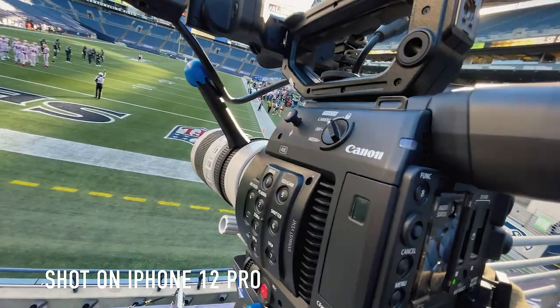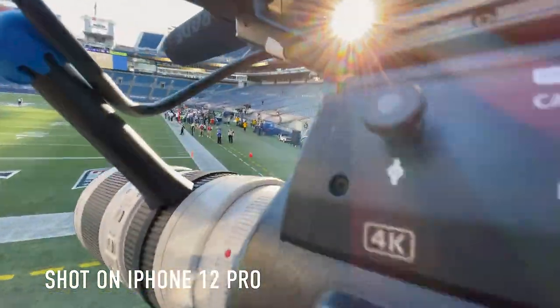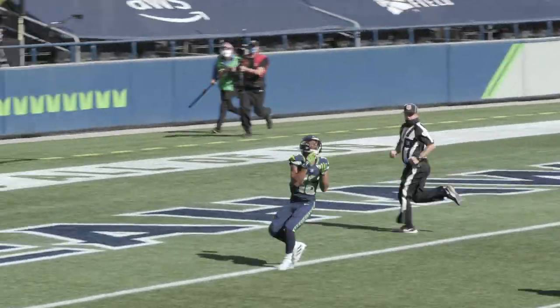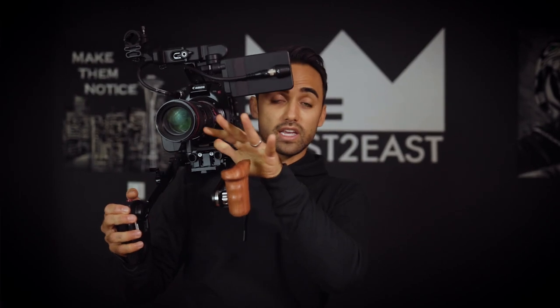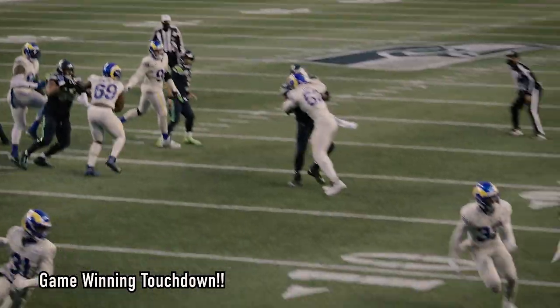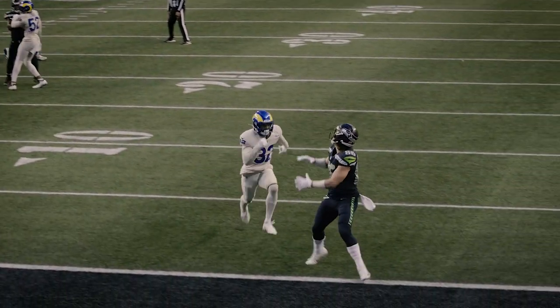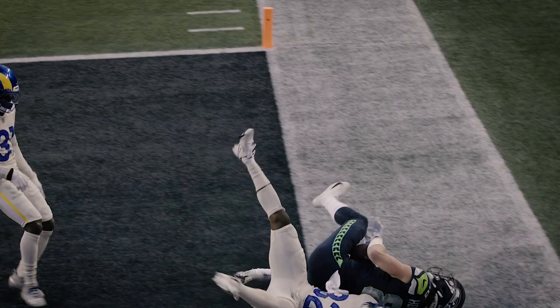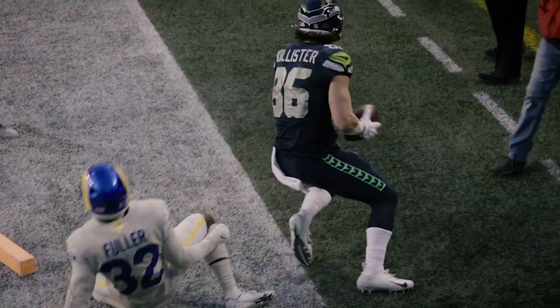Before I was using just a regular telephoto 70-200, and I had a lens shifter which I would use manually and then try to whip pan as the ball was going in action, which didn't always look the best. So this was amazing — I could be zoomed in at the line of scrimmage, and when Russ would pass the ball I could zoom out and follow it with my eyes, with much more ease than using my hand on there. It's a really great game changer.